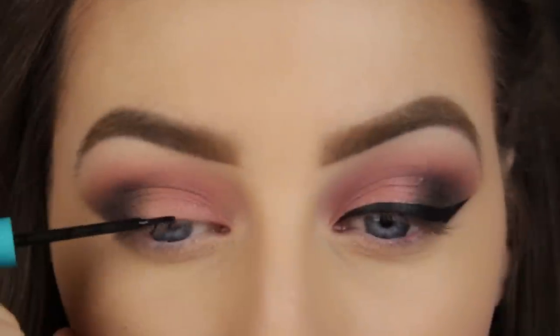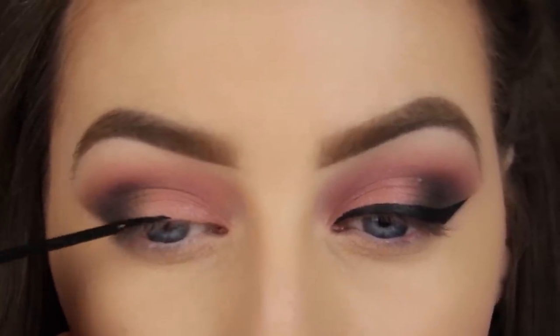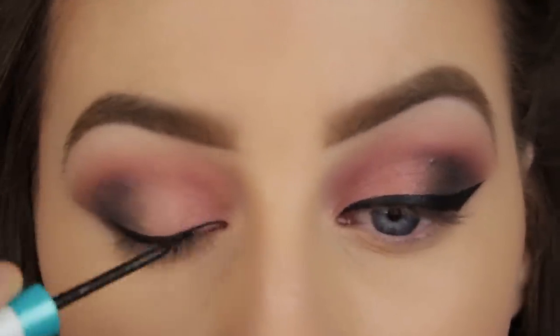I am applying a winged eyeliner now and I have a full detailed tutorial on how to do this, so I'll link that below and won't go into too much detail here.